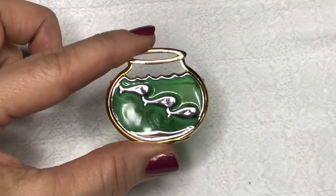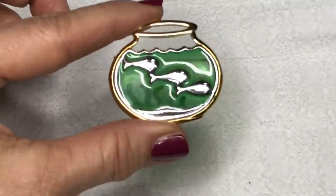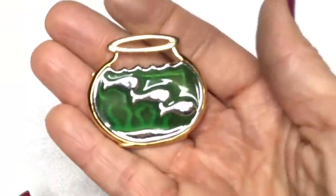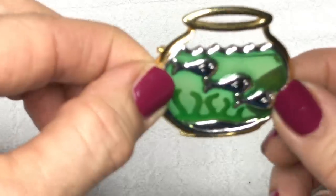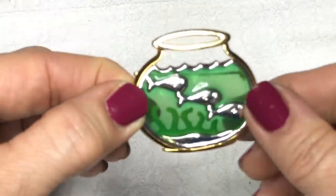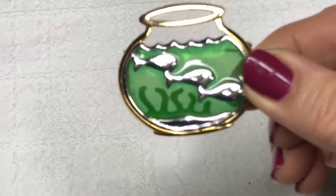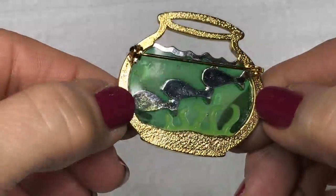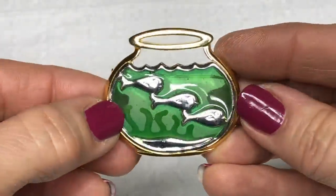Look at this brooch — I have never seen anything like it. I think it's super cute and very unique. It's a goldfish bowl with goldfish in it, as well as a little seaweed decoration. Isn't that ever sweet? I do not see a maker's mark on that, but that is just a fun brooch.